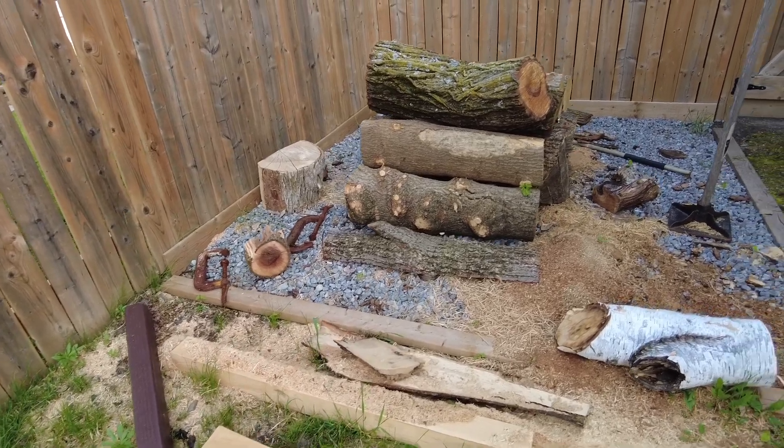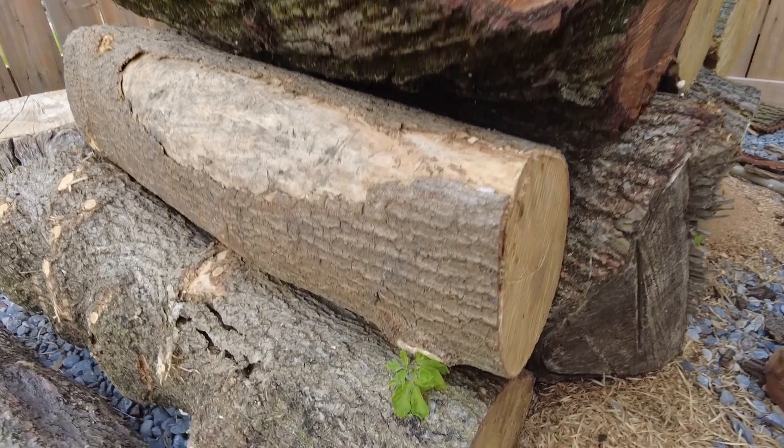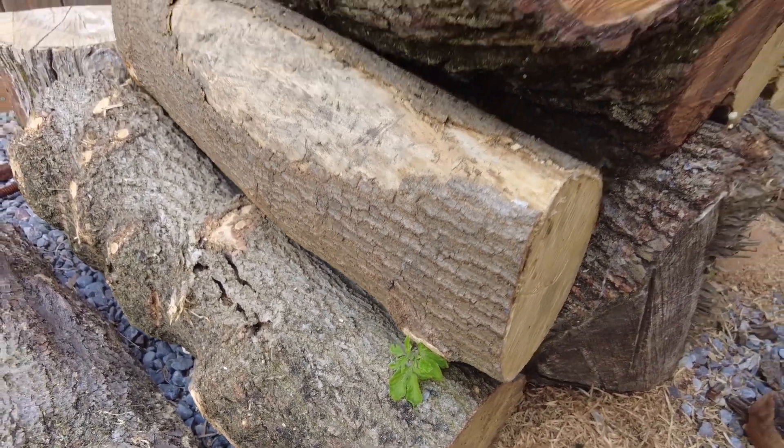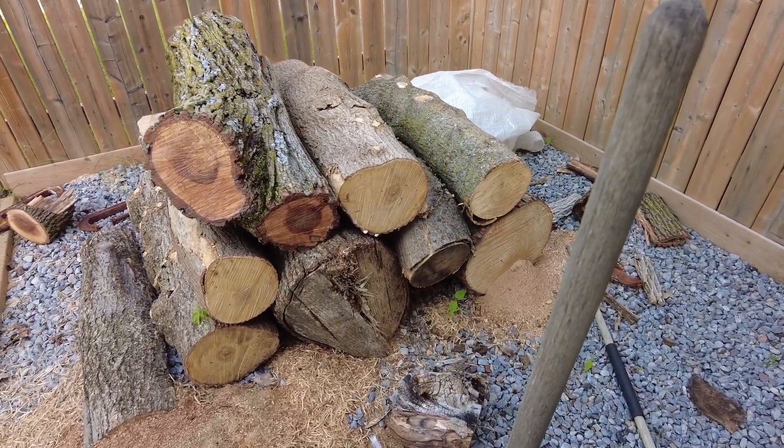Here I have some wood to wood-turn — and look at this guy, he's trying to regrow. Unbelievable. And that's all sealed wood.